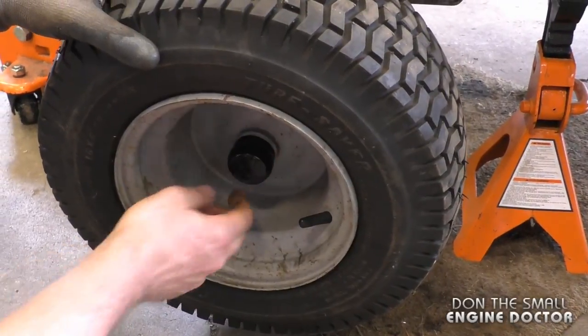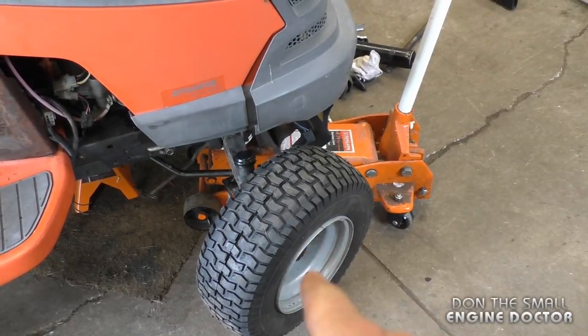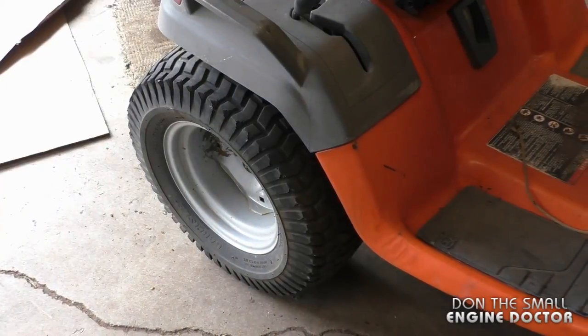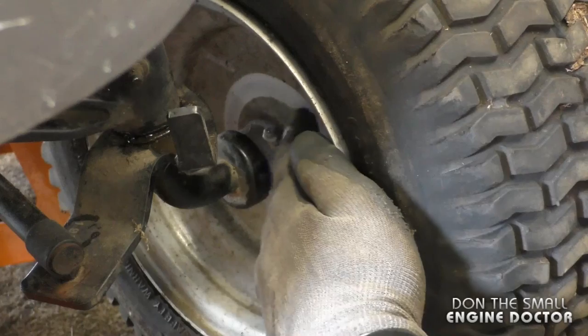It's important to have the rubber caps because they stop water from going into the bushings and the shaft. Now just repeat the same process on the other side. When it comes to the back wheels, you will not find any bushings like you did on the front, so don't worry about the back wheels. After that, grab your grease gun and put a lot of grease into the grease fitting of that wheel.